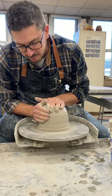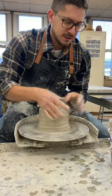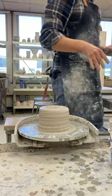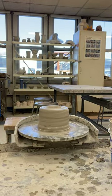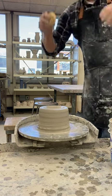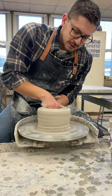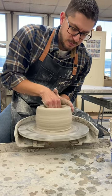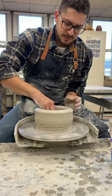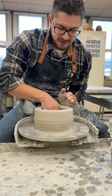I'm gonna go for a tall vessel, a tall vase. I'm gonna open with my thumb. Open with my sponge, pull out my bottom wall, compress my wall, compress my floor, make sure it's completely open, nice and even.